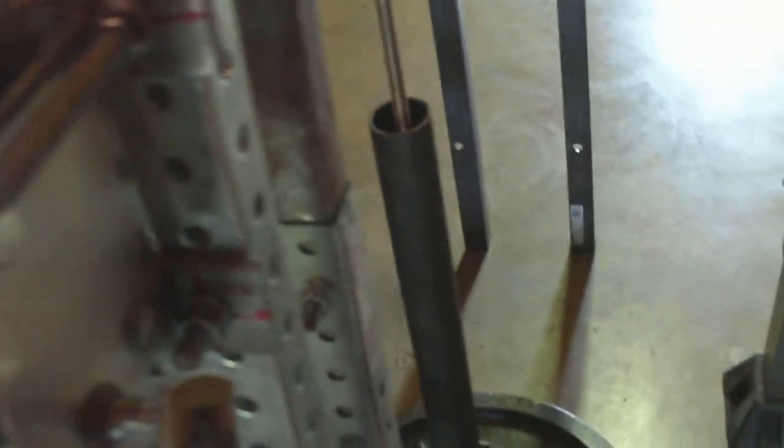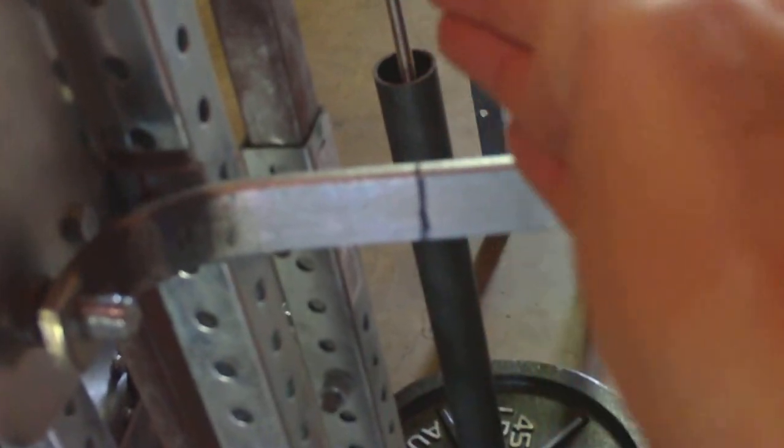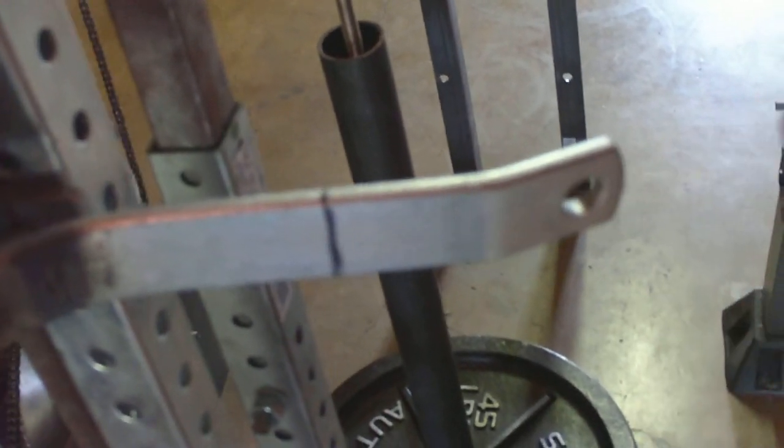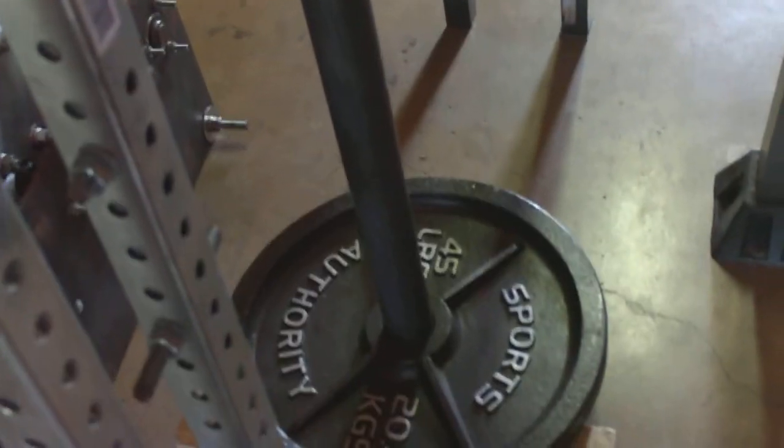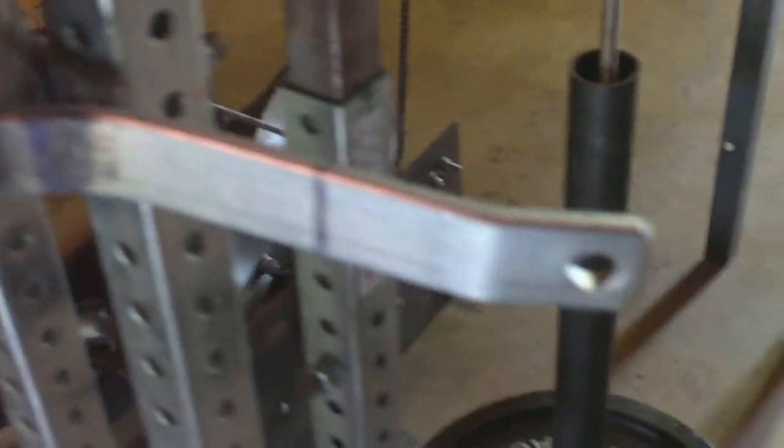I still have some more work to do on this handle. I'm going to extend the length so that when we get into the higher weights, I'll have greater leverage to wind up the weight. I'll put a mark right here, heat it up again, and bend it this way so that it's straight. Then I'm going to put the handle back on. I'll put the weight down there, crank it up, and see where this handle intersects the lifting area to make sure I don't run into a problem. I definitely want to extend the length of this lever for the boat trailer winch and get the maximum use out of it.